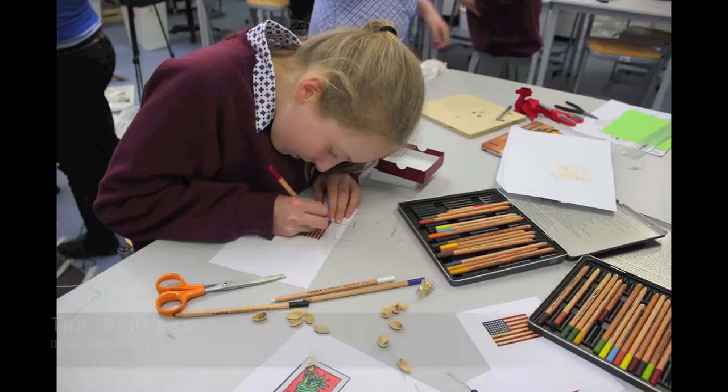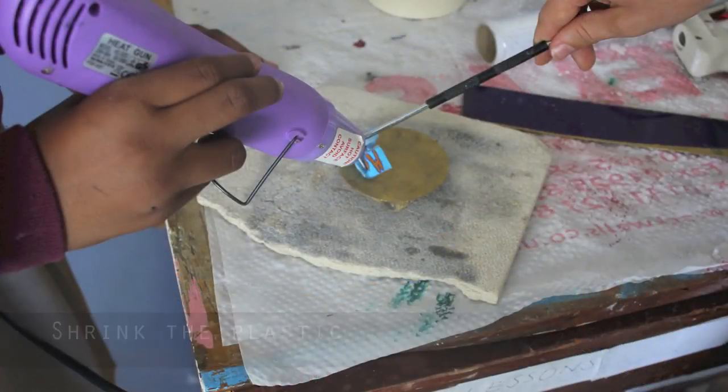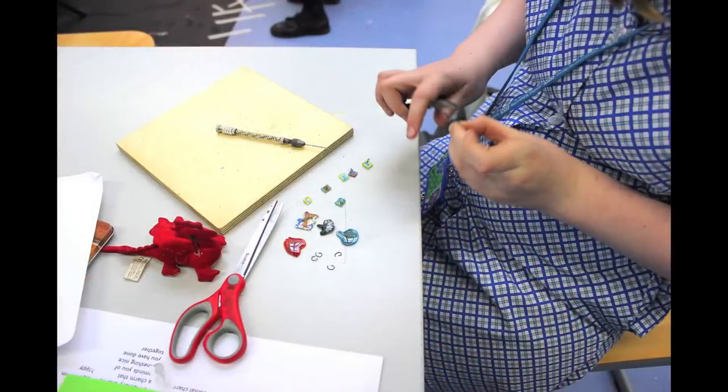Shrinkies! First you draw onto shrink plastic. How does it shrink? You use a heat gun to shrink it. About half the size, but a lot thicker. Then we drill and hang the piece. It's very fiddly.